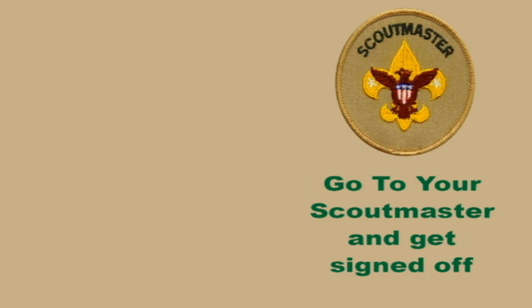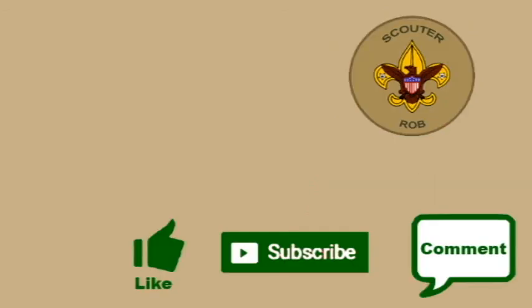Alright scouts, now go get signed off by your scoutmaster. If you like these videos, please show your support by liking, commenting, and sharing them with other scouts.